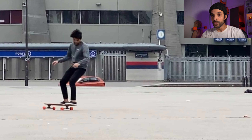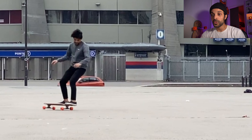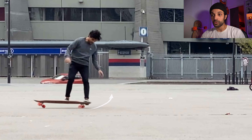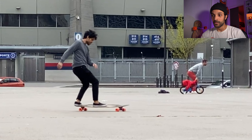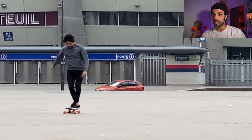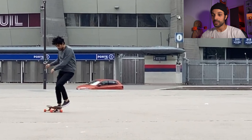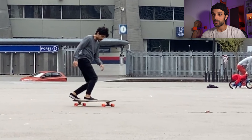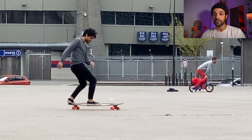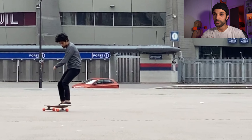For the second step, I'm gonna use my front foot to pull the board. Here I'm pulling the board with my front foot and I'm pushing it with my back foot. And here I finished my 180. I'm gonna put this again for you guys to see the whole action: step one, I throw my arms; step two, I pull with my front foot and push with my back foot.